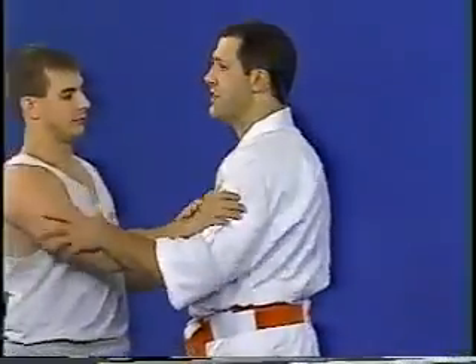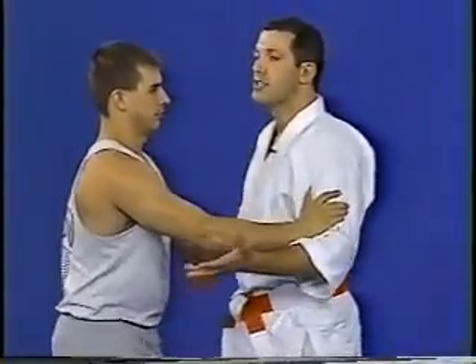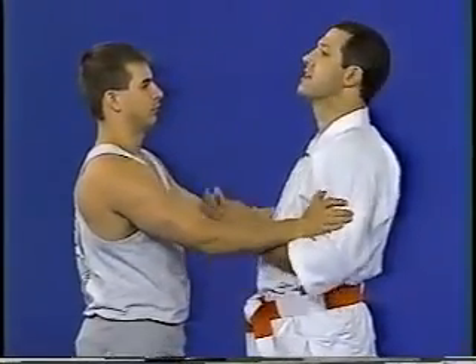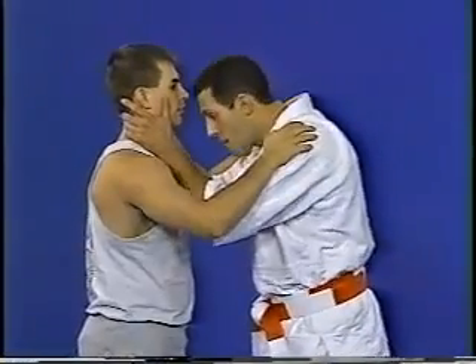I taught a girl this technique, and someone attacked her, and she was able to use it and hurt him. A man grabs you and hides you against the wall — wants to rape you or attack you. Don't fight him. Try to suck him in: okay, darling, fine, I'll give you a kiss. Grab his head here, head butt — boom.